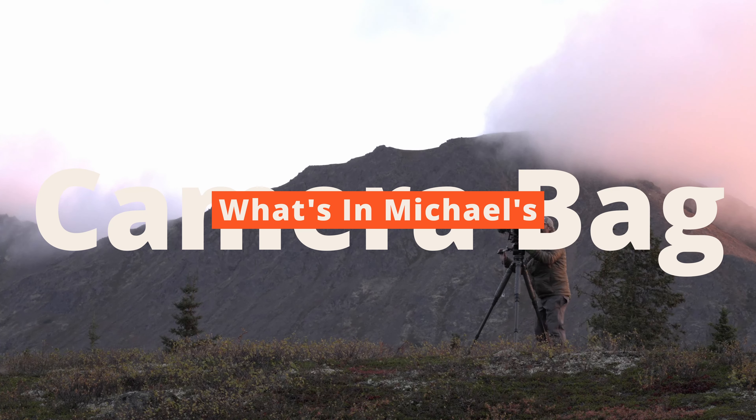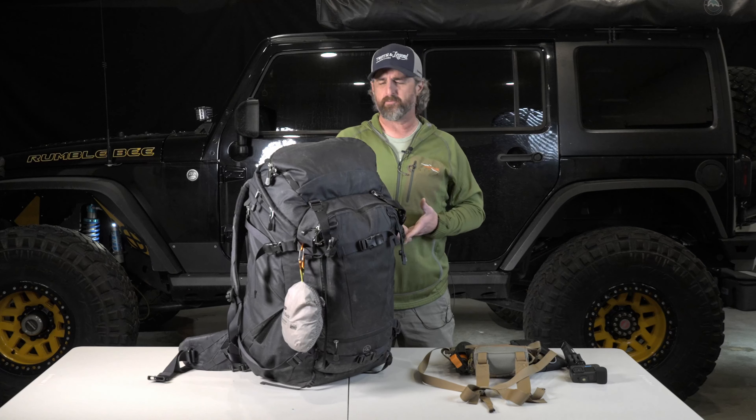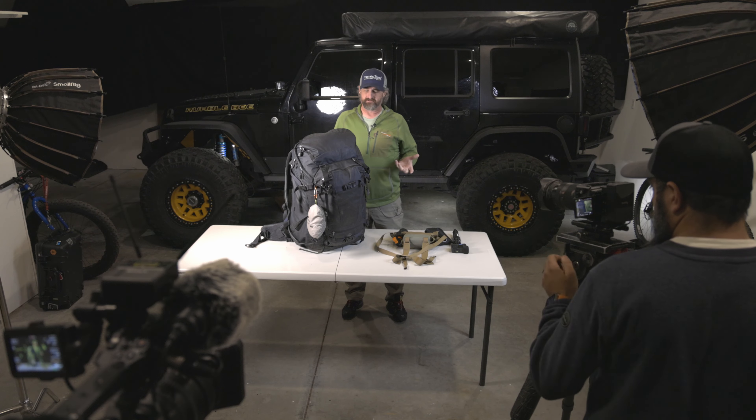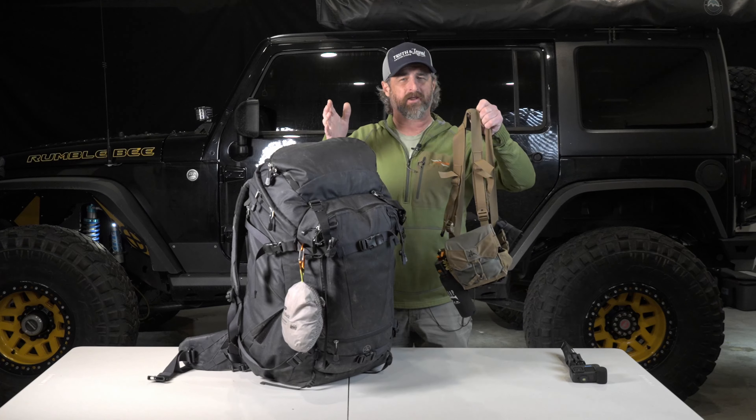I thought I'd go through the whole bag and show you how I go out into the field — some of the clothes I take, some of the rain protection I take, and what is needed to get a really decent day's worth of shooting. I'm going to start with the external stuff; this isn't necessarily in my camera bag, but it goes with me every time.